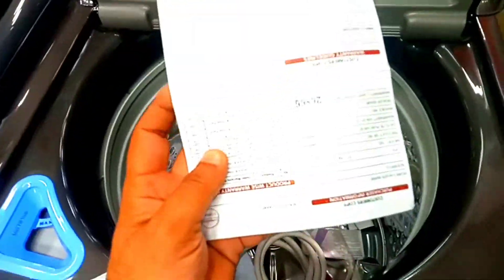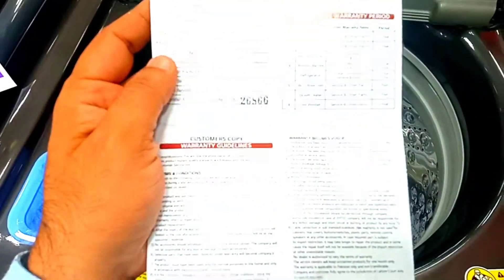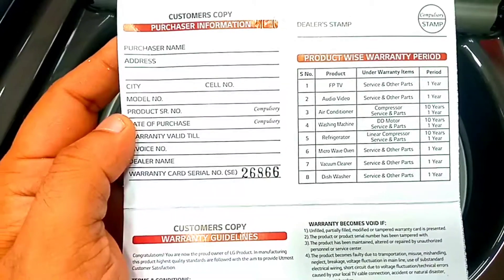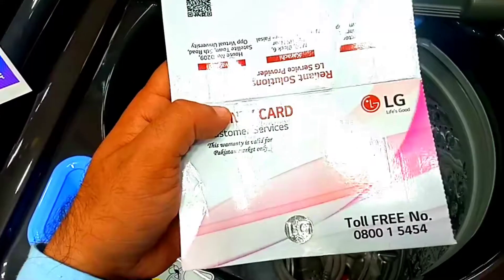This is the official warranty card, which provides international warranty that you can claim anywhere. You can see the warranty is a 10-year motor warranty and a 1-year general warranty is available.